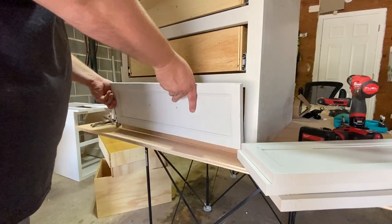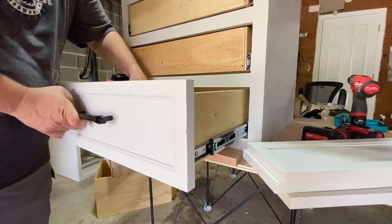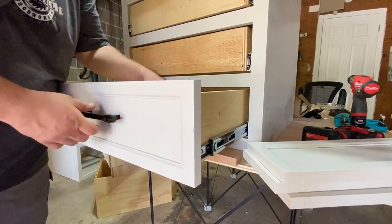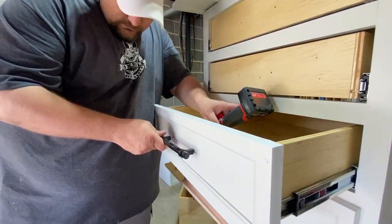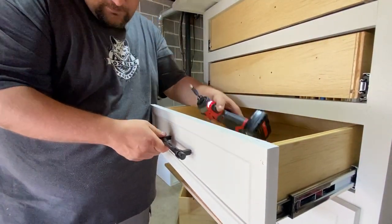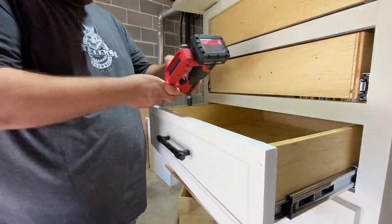Next, I'm going to reattach the drawer fronts to the drawer boxes using the existing drawer handle holes. This went pretty smoothly — there were a couple I had to readjust, but it wasn't bad. A pro tip here is to label the drawer fronts with the corresponding drawer box that it's attached to; that will make your life a lot easier and quicker.